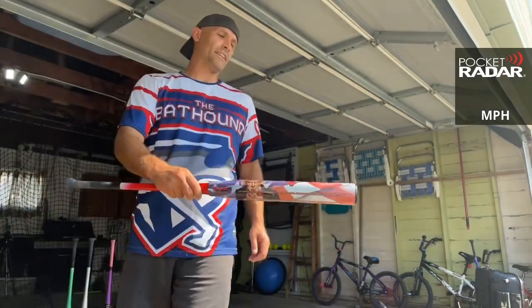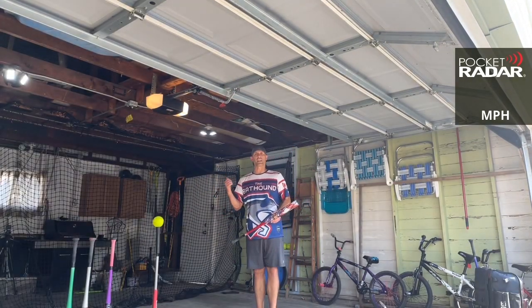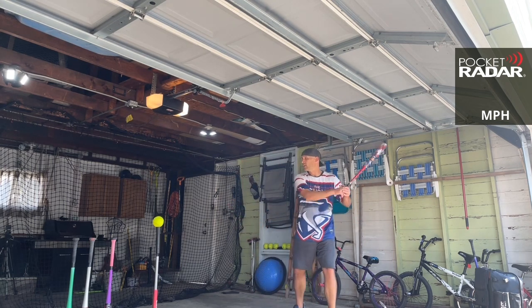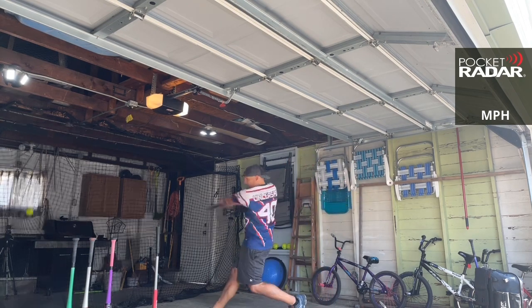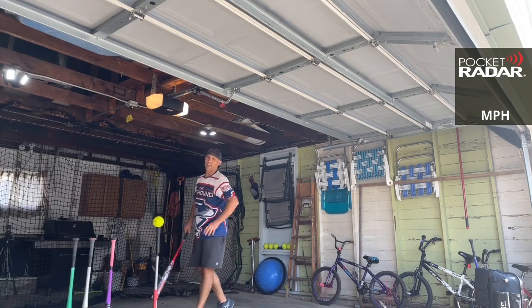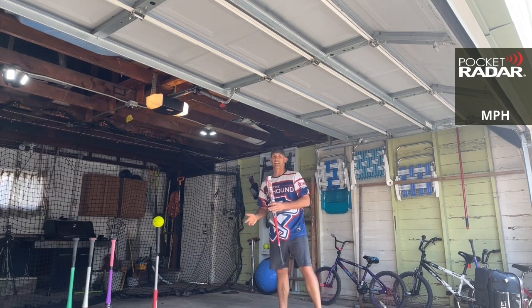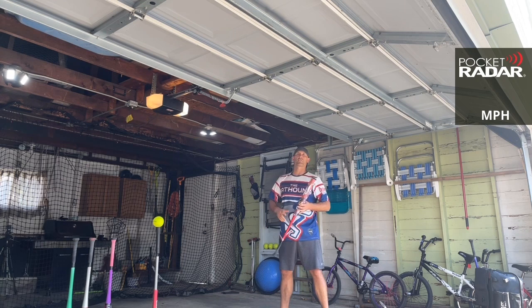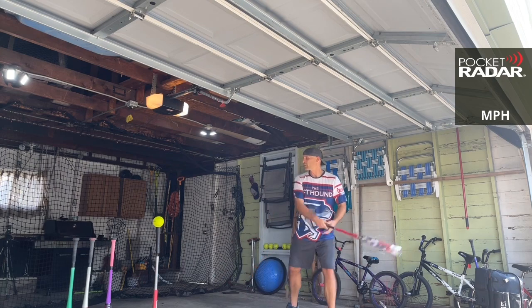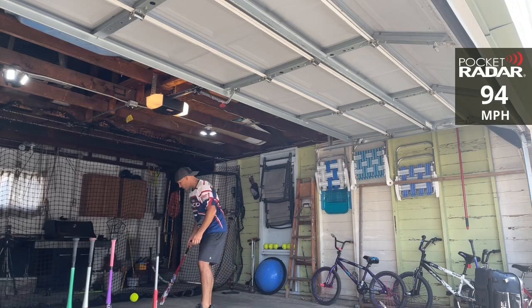This is an exclusive by Headbanger Sports — zero swings on it. We're going to put it on the radar using the Psycho ball. 95 miles per hour. This is a two-piece bat for ASA only, or USA only — ASA, which used to be called American Softball Association, now called USA Softball, but same thing. 94 miles per hour.